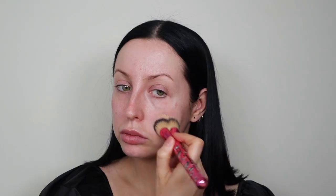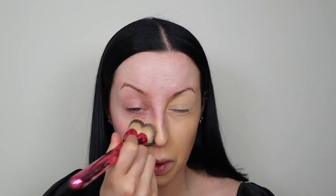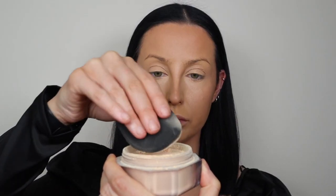Honestly, for me at the moment, and especially for this tutorial because matte is the theme, I've really gone back to All Nighter foundation. With my skin so problematic, I need something full and matte to take any shimmer and shine off my problem areas. Of course, prepping my base really well. I'm still stuck on the NARS Soft Matte Concealer — I absolutely adore it. I'm also using the Beached Bronzer.